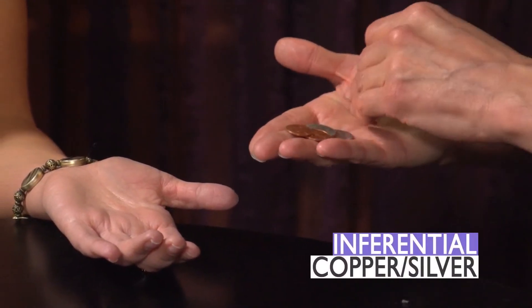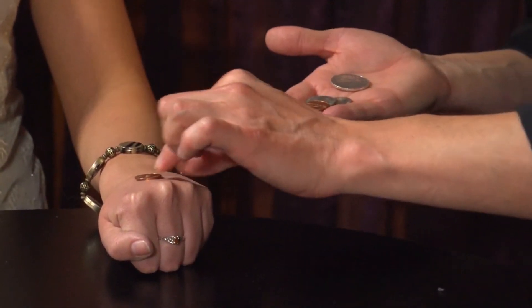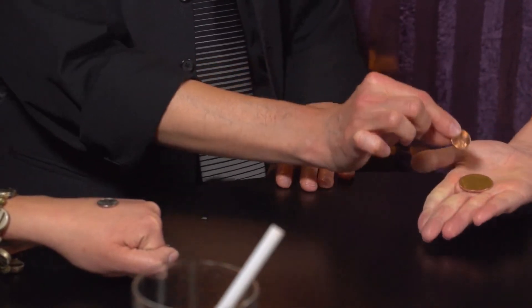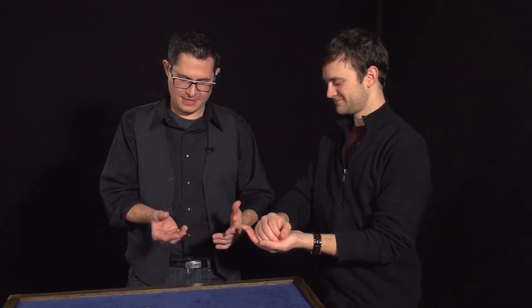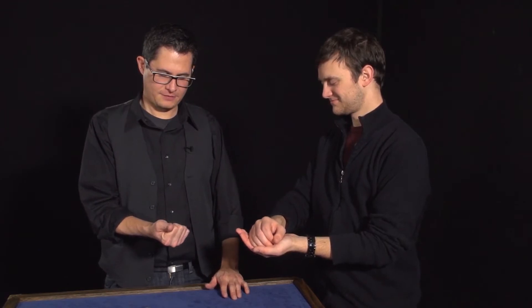You're going to see three different versions of this trick. You're going to see a great version from Curtis Cam called Inferential Copper-Silver, where the coins change places in the spectator's hands. They're holding on to the coins and they have markers on the backs of their hands, so they can see where the coins are supposed to be, and then you make them change places. The next version you'll see is Inferential Wild Coin by my friend Miguel Engelgan, where the changes also happen in the spectator's hand — you get to have these moments where a bunch of coins change from one state into another.